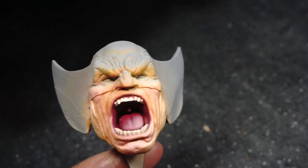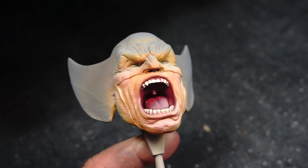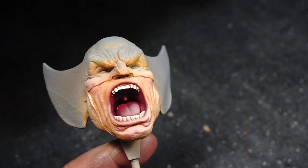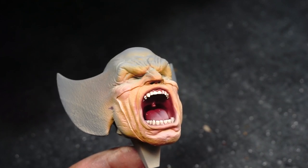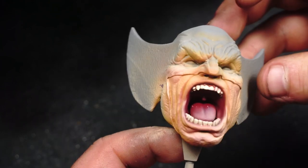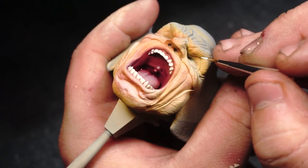Now we're going to block in the eyes of the mask using Vallejo Game Color Dead White, because Wolverine's cowl has just plain white eyes on it. This is a bit of a wasted step because later on I end up going back over it anyway. I didn't get the full footage from this part because the eyes are very inset, and when you paint miniature eyes you've got to be focused — and the camera was in my way.